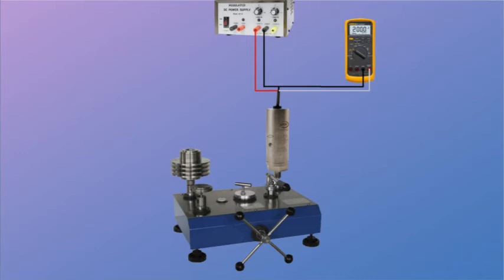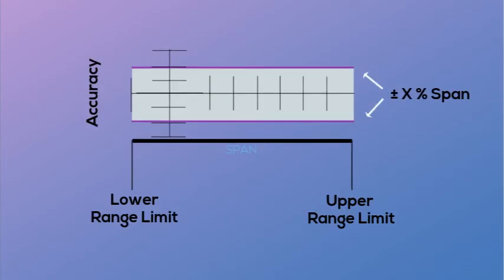Once the 0 reading is recorded, pressure is then applied to the full-scale range of the transmitter. Once full pressure is reached, verification of the full-scale reading can be determined. In this example, that would be 20 milliamps at 500 PSI. There will be a factory tolerance on this full-scale reading, which can be obtained from the product data sheet or the factory direct. If span adjustments are available on the transmitter, the span may be adjusted to within an acceptable limit.